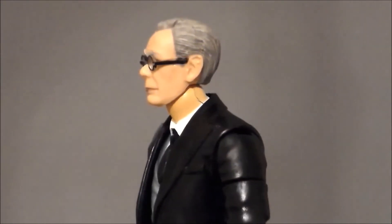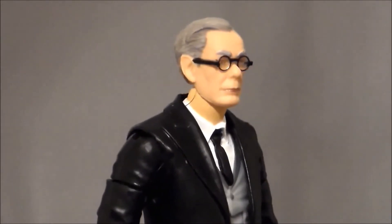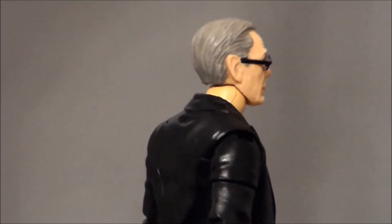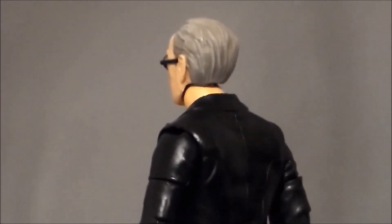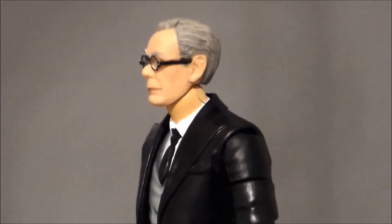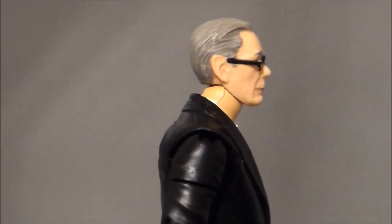My personal favorite head sculpt is the 1989 Tim Burton Michael Keaton Batman Alfred. I just love this interpretation of Alfred — I always have, because I'm a huge fan of that film since I was a teenager. They nailed the look of the character. The glasses are great, the flesh tone, all the paint, the hair — it looks like the Alfred from that show. I will say on this particular body, I don't think it matches the body type as well as the 1966 head sculpt — it's just a little bit too thin — but it works and it works well. I've got the NECA 89 Michael Keaton Batman, and this is definitely going to go up on the shelf next to him.